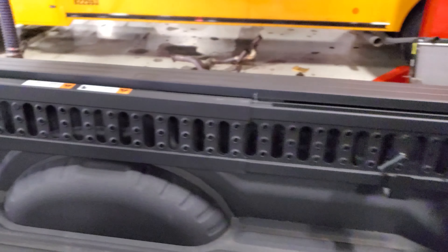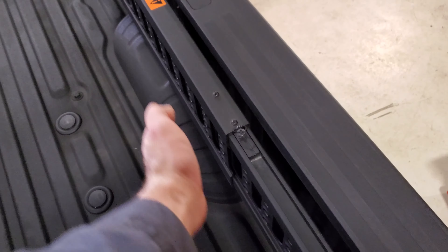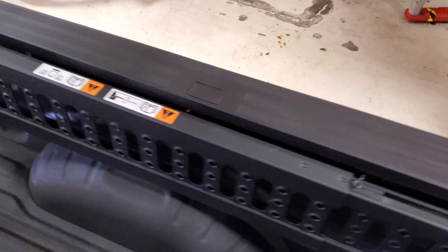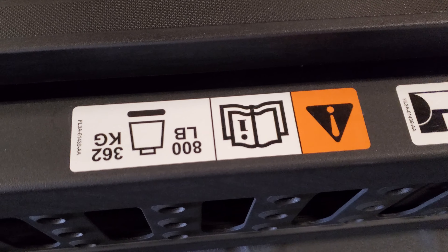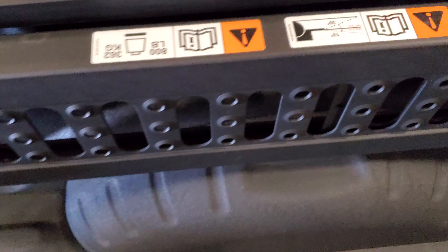The brackets that hold the ramps are what take that place. Pretty sweet — I think they look cool how they sit right over the wheel well, so you're not losing that much real estate. It says 800 pounds max per ramp.